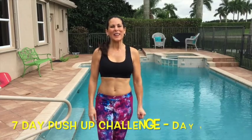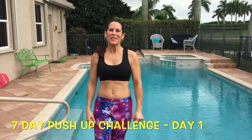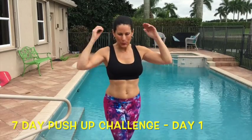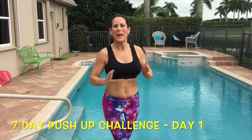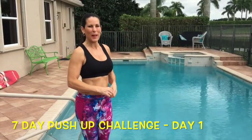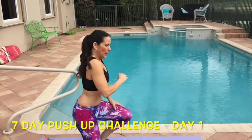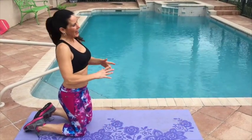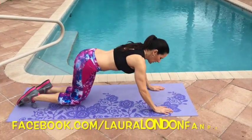Hey everyone, it's Laura London and welcome to Day 1 of the seven-day push-up challenge. All I want you to do is do push-ups every day, as many as you can, and post on my Facebook page. Today's push-up is your basic push-up — I'm going to show you beginner and advanced.